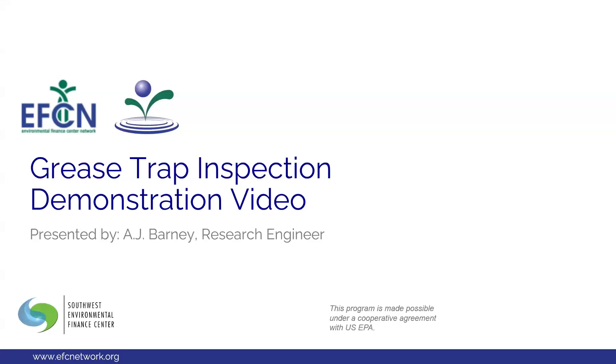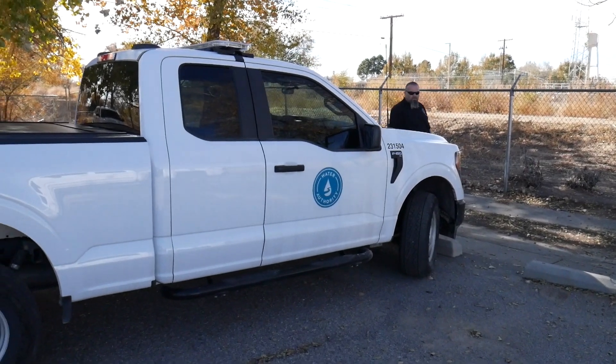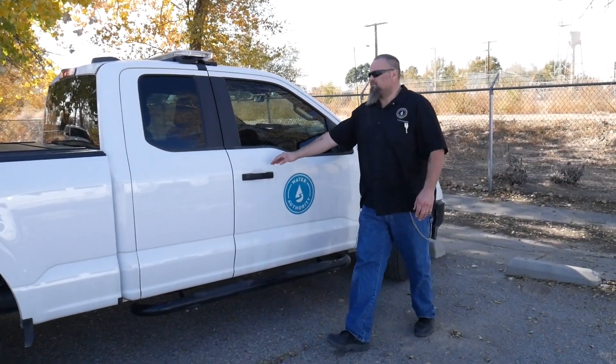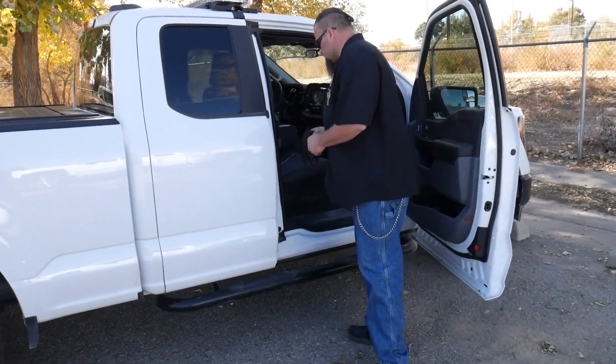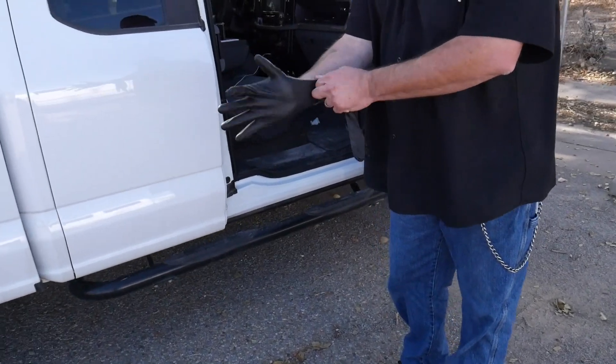Hello, everyone. Welcome to the Environmental Finance Center's Grease Trap Inspection Demonstration Video. Today, we are joined by Nick, a Pollution Prevention Specialist with the Albuquerque Bernalillo County Water Utility Authority, who will be showing us the components of a grease trap and demonstrate how he performs grease trap inspections.